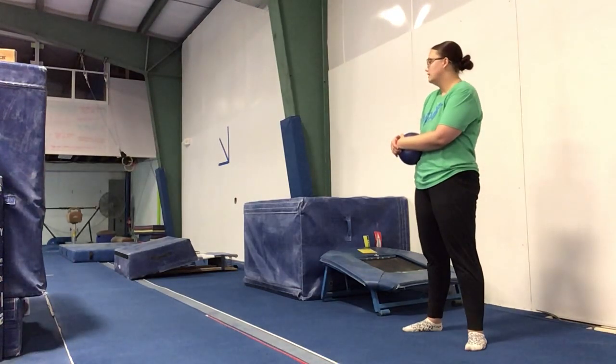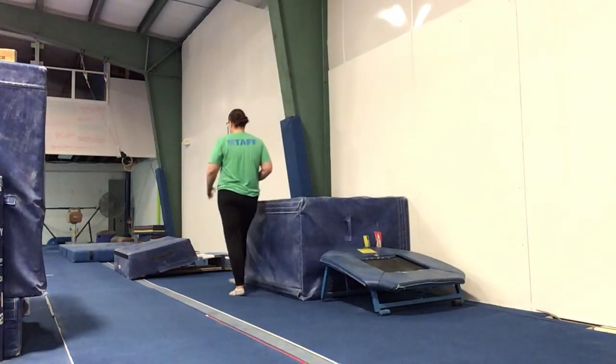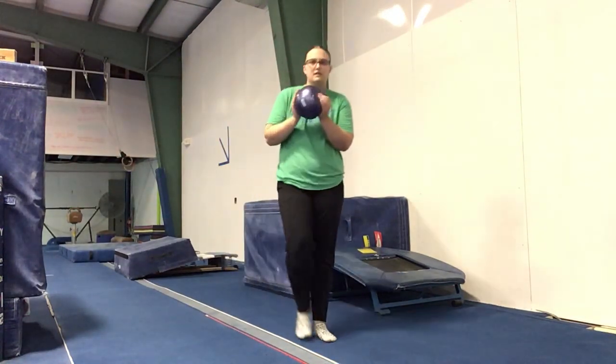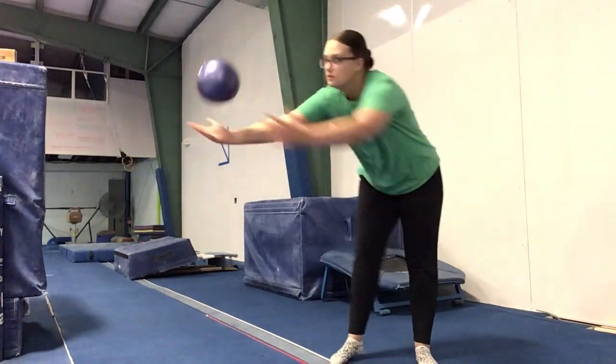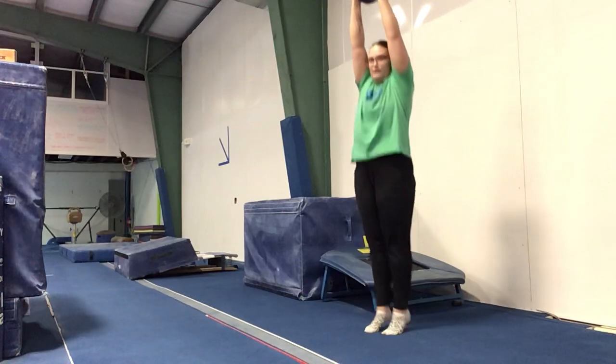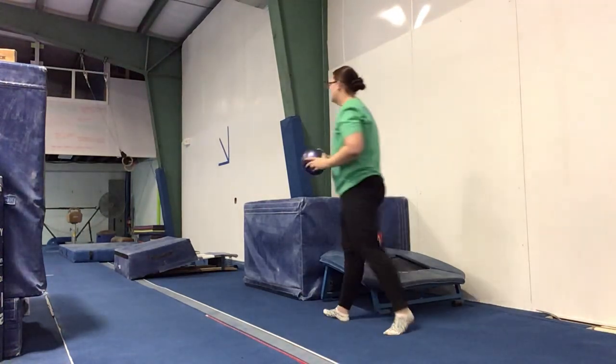We are going to do weighted ball jumps with advanced. Instead of jumping down, they will just hold a weighted ball — either the big one or the small one — above their head. All they will do is step down and plunge with it. That way they have to be tight; otherwise the weighted ball will come out of their hands.